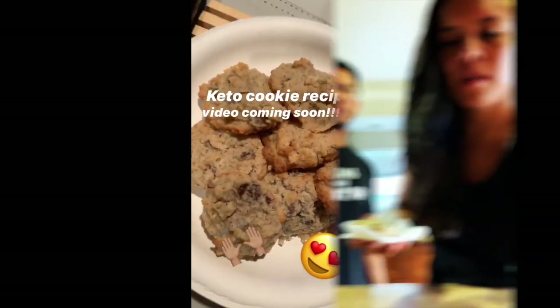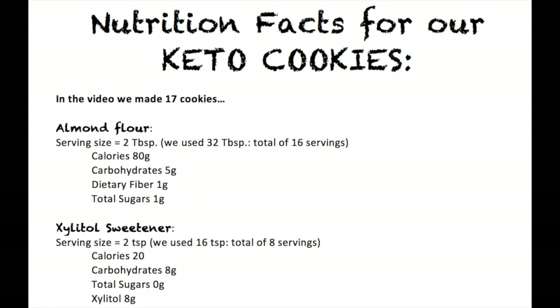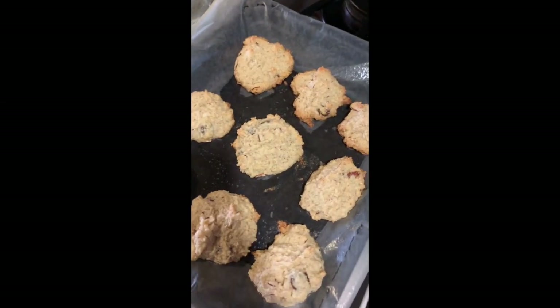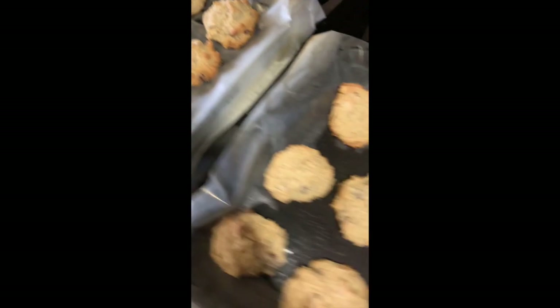All right, so now we're going to try the cookie. It's pretty good. It's good! If you liked this, share it and subscribe to the channel for more awesome videos. Comment down below if you happen to try this recipe.